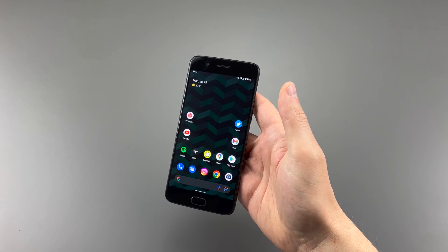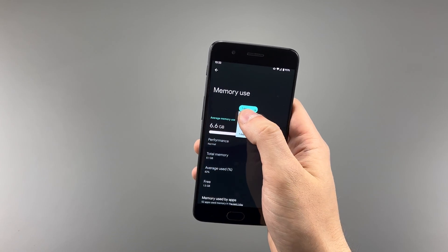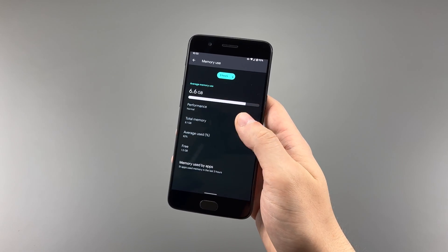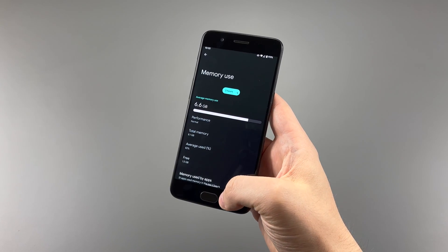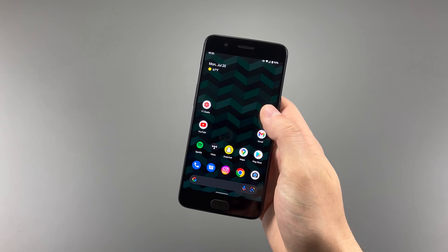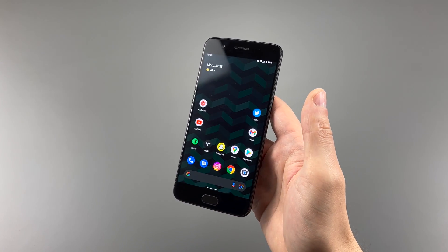The RAM usage is an odd one, because the phone still runs a little bit over 6GB on the 8GB version, which might be a concern if you have a 6GB model. It probably will compress below 6GB, but honestly I didn't really have RAM issues when using this phone, so I wouldn't really worry too much about that.